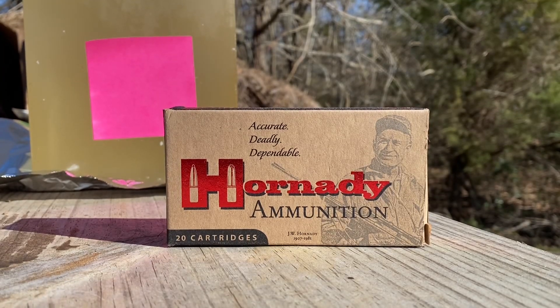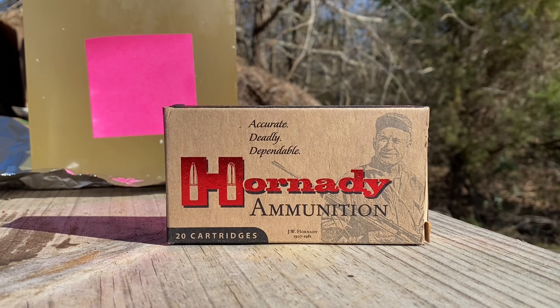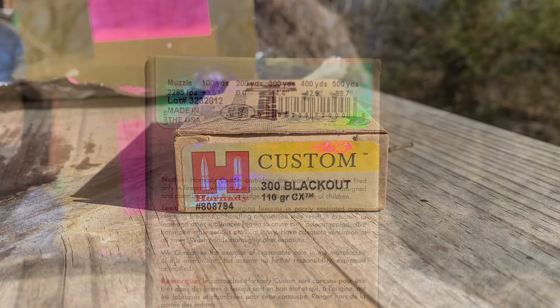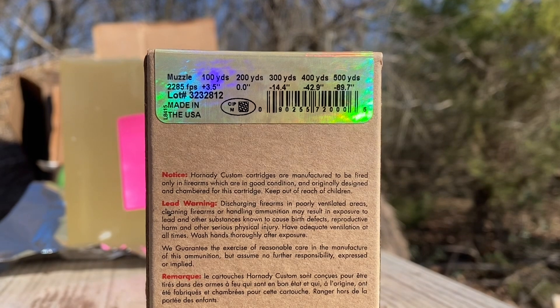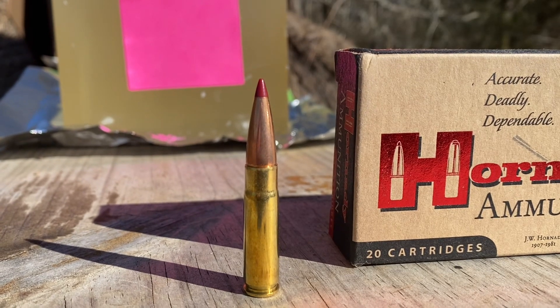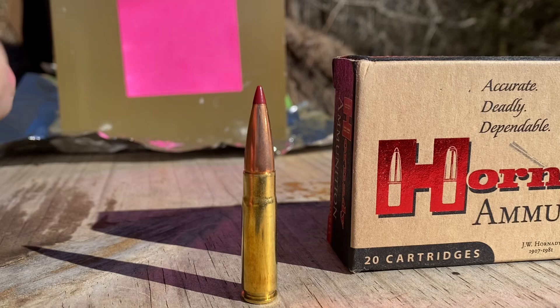Today I'm going to be firing this Hornady Custom Ammunition 300 Blackout at Ballistic Gel at 200 yards. It's loaded with the 110 grain CX. The box shows the muzzle velocity to be 2,285 feet per second. This is what that round looks like outside of the box — it does have that plastic or polymer tip on it.